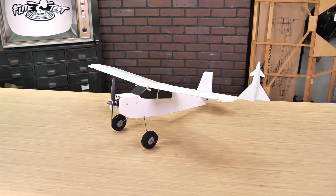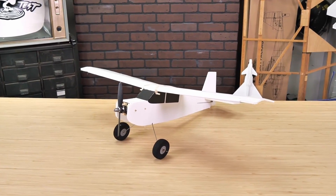Hey friends, welcome to Flight Test Tech. I'm Josh, and in this video we're going to be showcasing the FT Tiny Turbo Tutor.